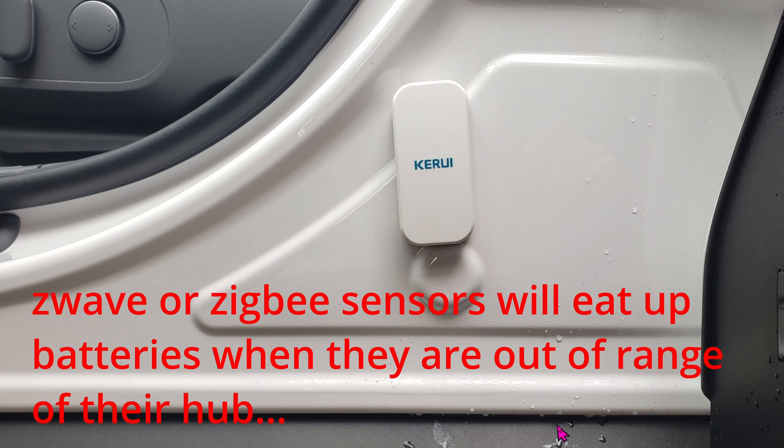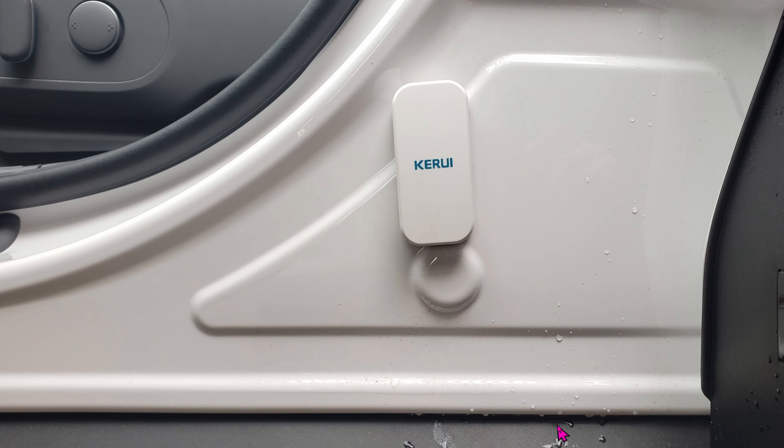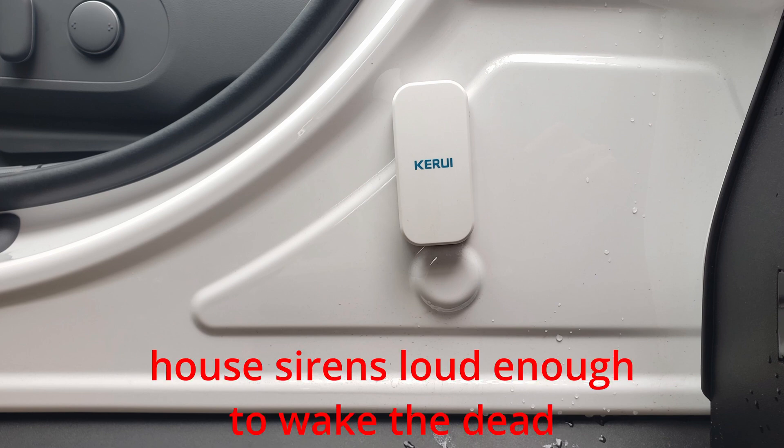Recently I bought a new car and I live in a bad neighborhood. This car, a Hyundai, is supposedly very easy to break in, and that's why we're installing this on my new car. As soon as any door is open, I'll get an instant notification, the lights in the garage will turn on, and if needed the siren will go off.